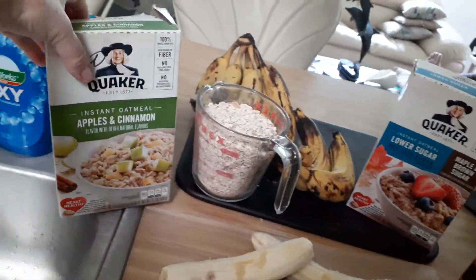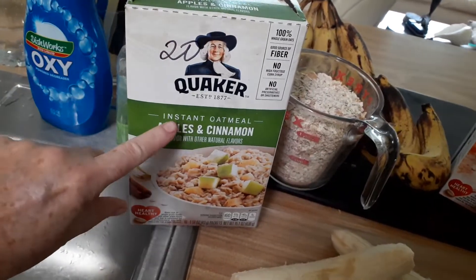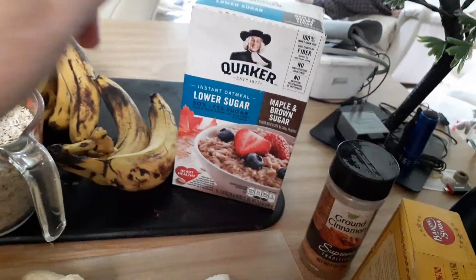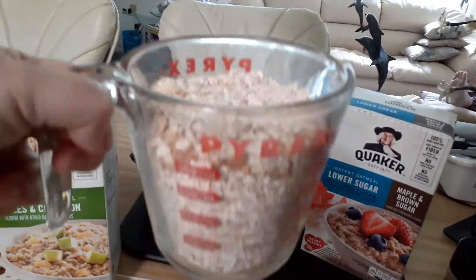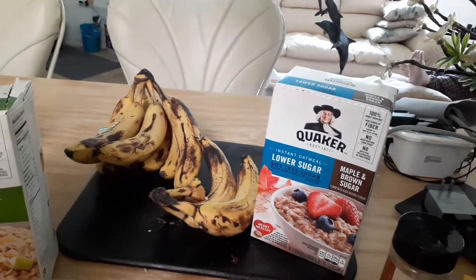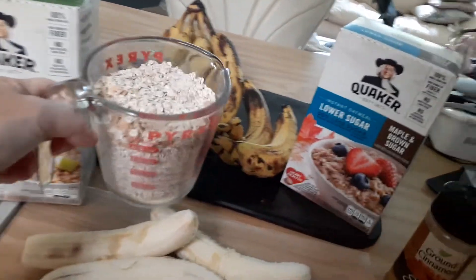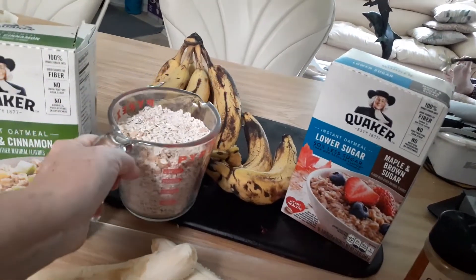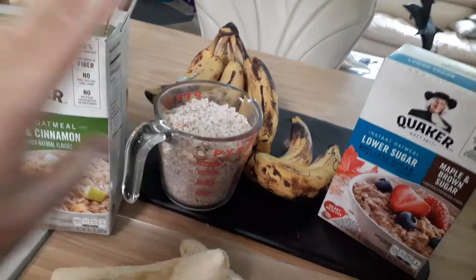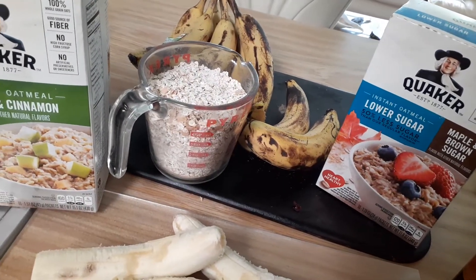I use this because I got it from one of the food banks. So what you need is two cups of oats. This is nice because it already has sugar in it and it's flavored, so it makes really good bread. That's about six packages of those.